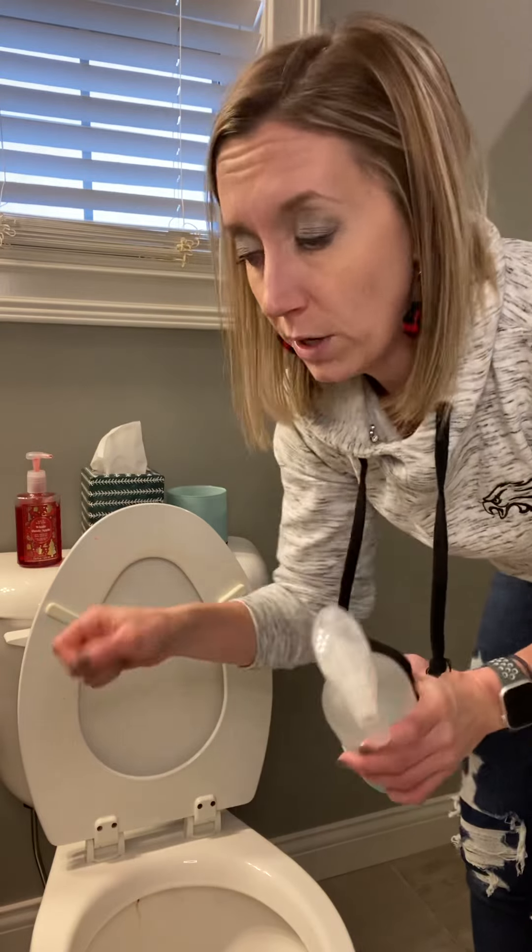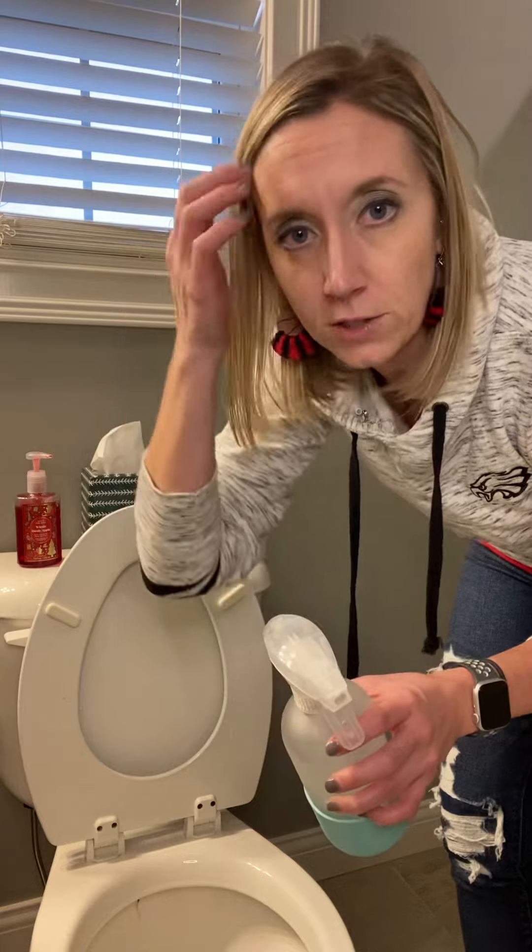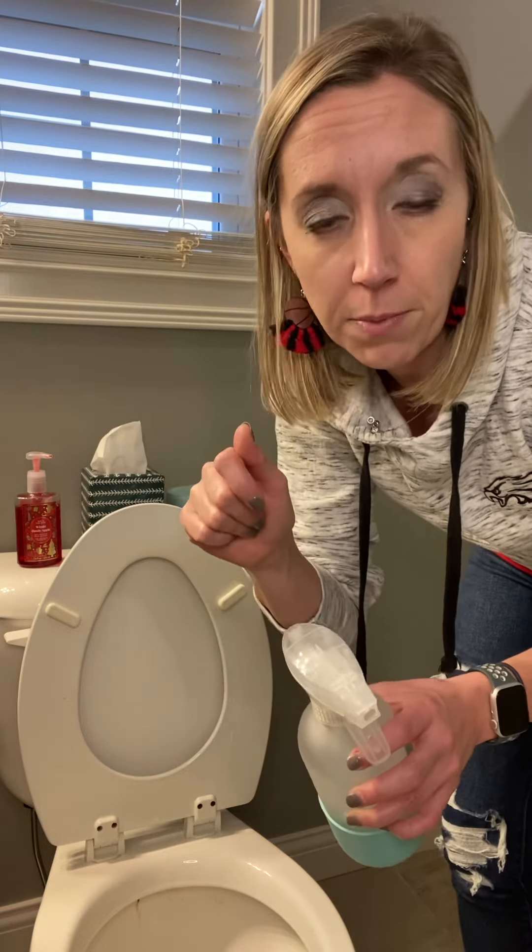You can actually use the bathroom cleaner non-diluted. A lot of consultants will say if you've got a really bad toilet, you might want to put the other nozzle on top of the bottle and just kind of run it around the rim of your toilet.